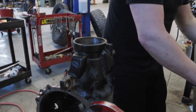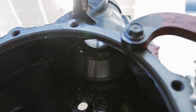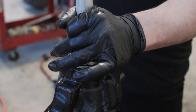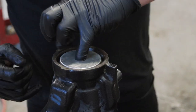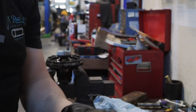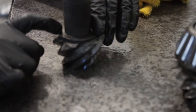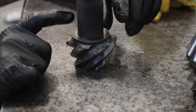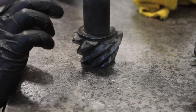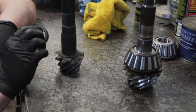Bearing race is installed — you can kind of hear it when it's all the way in. This is an OEM pinion depth shim. The issue I run into is when you go with aftermarket gears, it doesn't sit flush at the bottom — there's a little chamfered edge right there and these never sit flush. So OEM shims on aftermarket gears on these pretty much don't work.